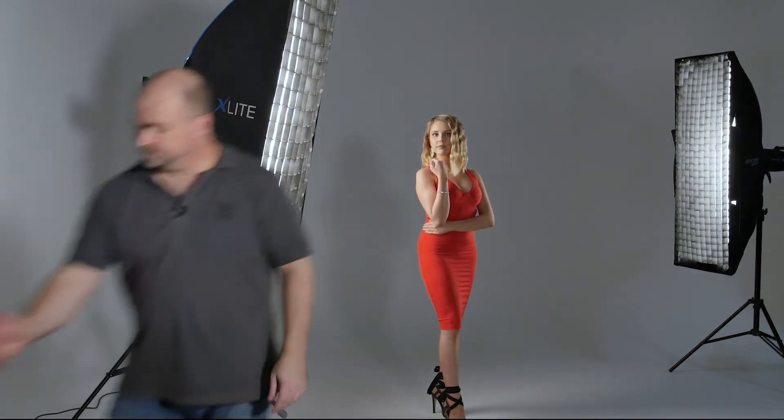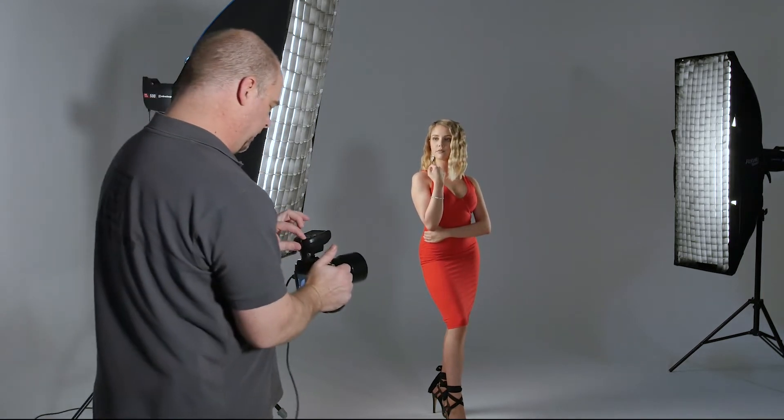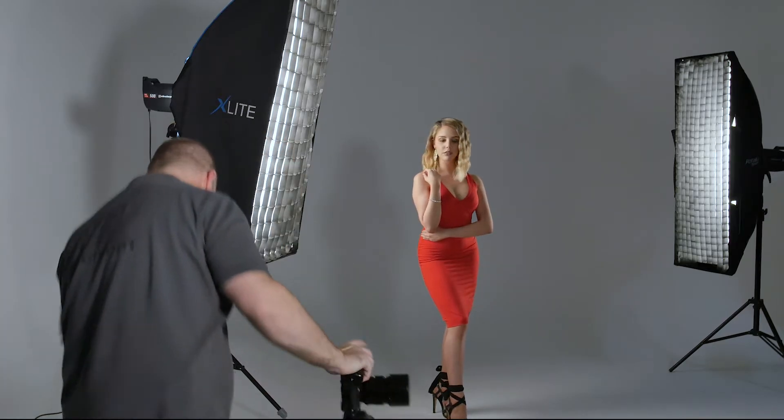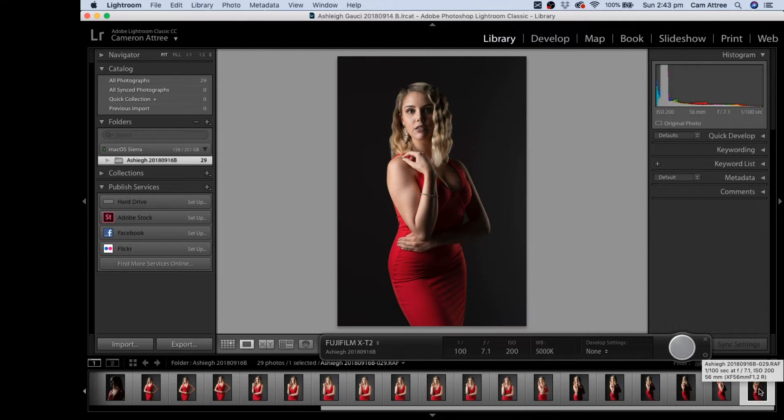Ashley is just on this back edge — come forward a touch, there we go. We're going to start with the pose from before: angle your body towards me a little and then chin to shoulder. Let's fire up the trigger. Good test shot. The background is much darker now that I've moved this light about half a meter to a meter forward, so less light is reaching back around to the background.